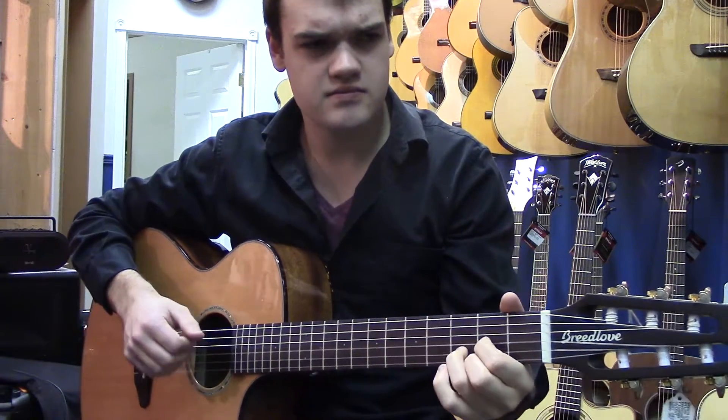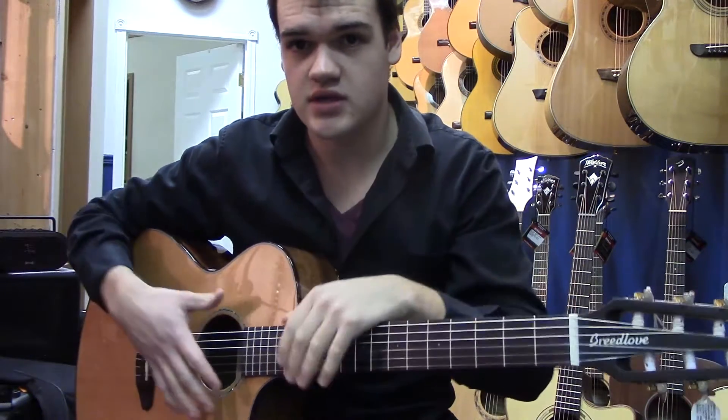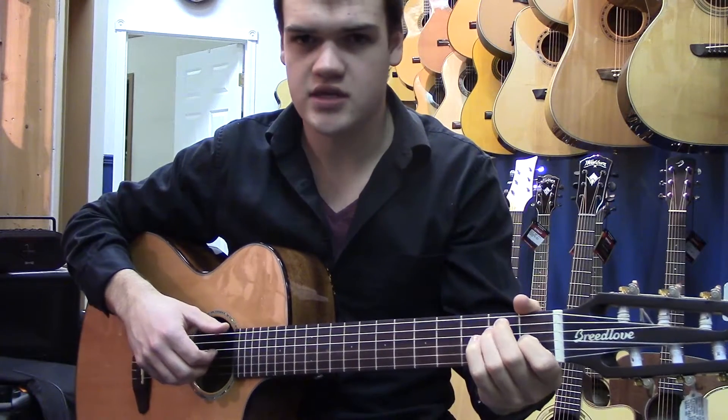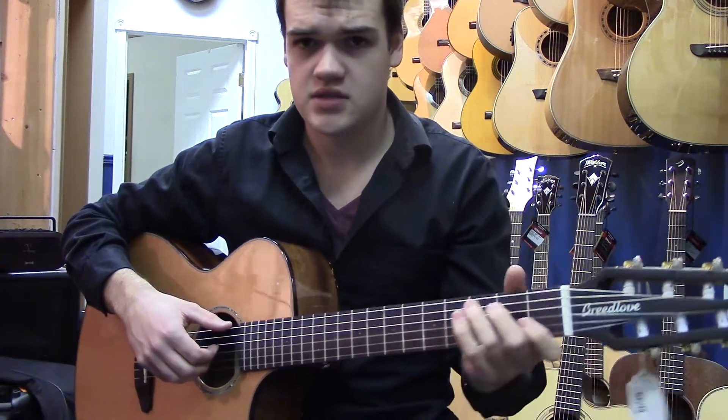It's quite unique in the classical guitar world in terms of body style. Generally they're very traditionally built, and so this one is just nice for its uniqueness in that respect. And I'll show you a little bit how this sounds.